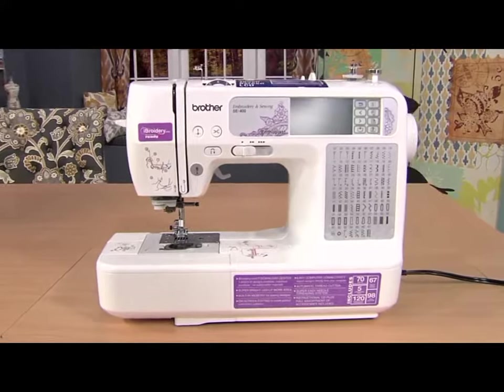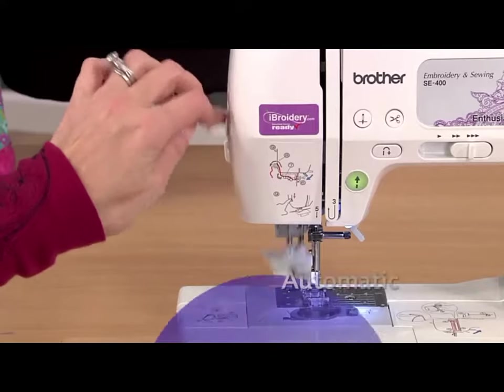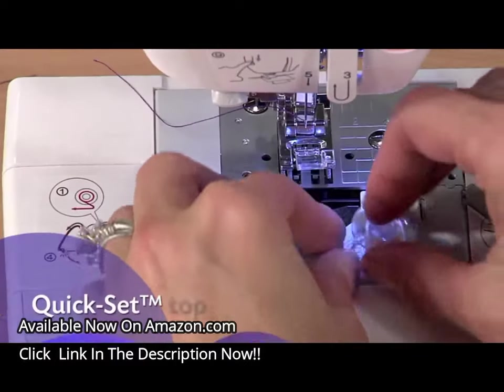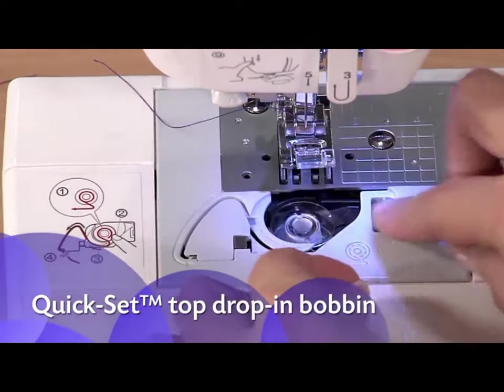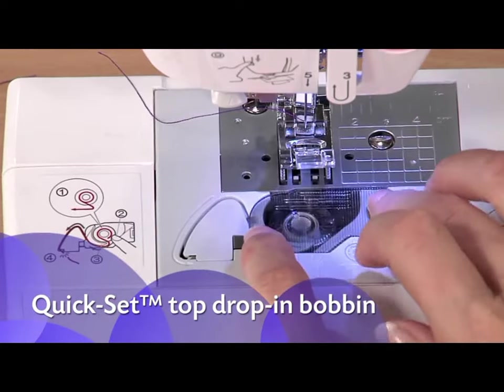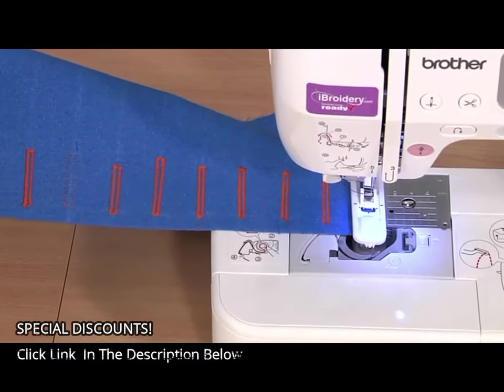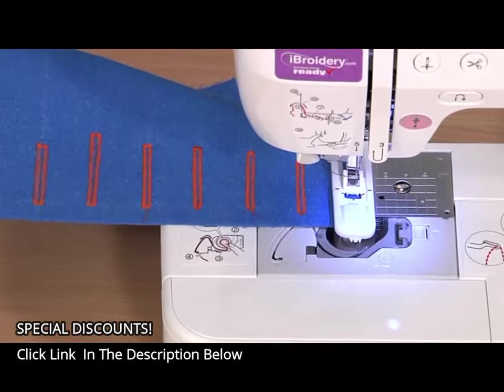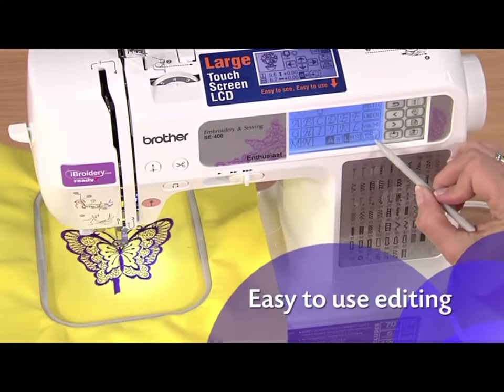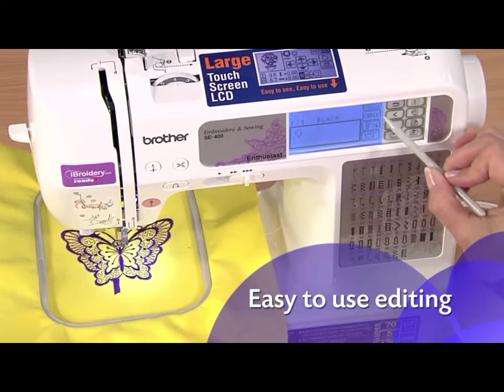The SE400 is easy to set up and use. Features like the automatic needle threader and quick-set top drop-in bobbin are big time and frustration savers. And the one-step buttonhole is automatically sized to fit your buttons. The SE400 includes a range of editing features you control through the easy-to-use touch screen.